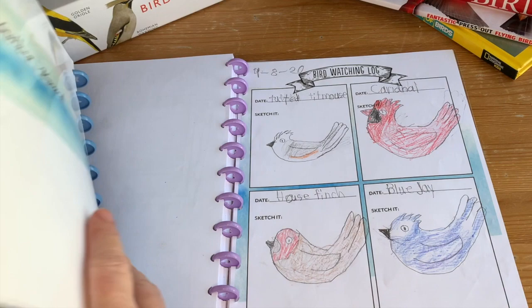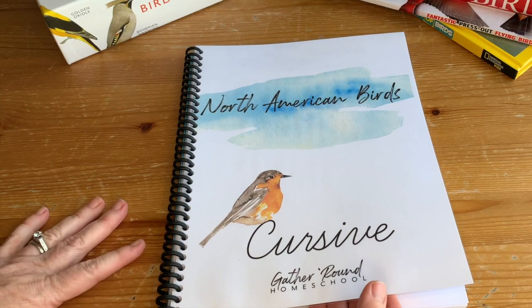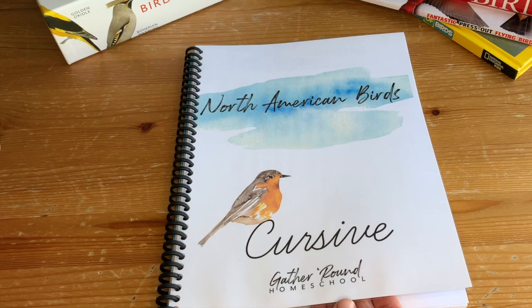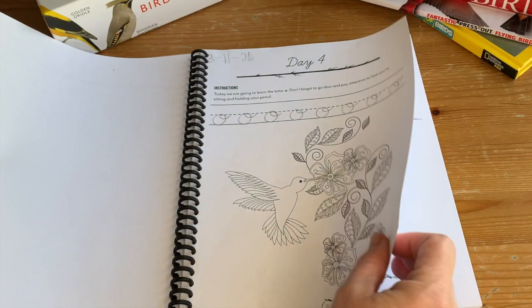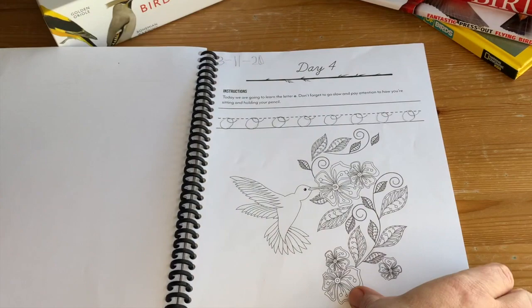Finally, I have the cursive add-on. I did not print out every page because she was doing handwriting in the copywork section, working on her print as well. But we did this on days where she wasn't doing as much copywork. This is the very first cursive book they put out. There is one page for every lesson and the bird at the bottom will match the lesson — they can color it if they like. It starts off with letters and then moves into words as they get further into the cursive program.